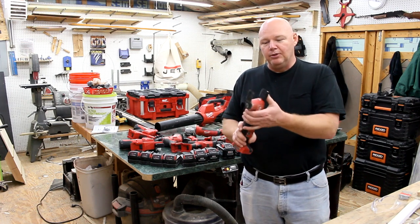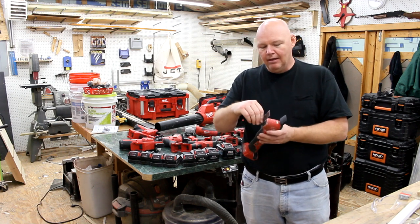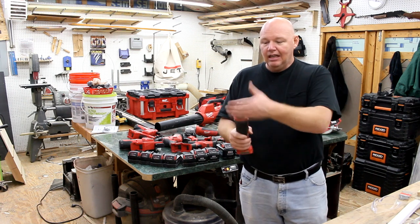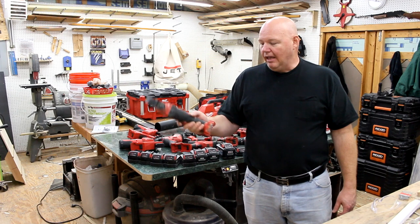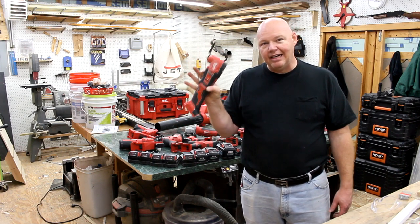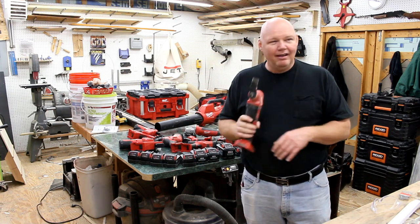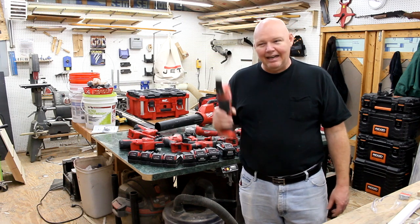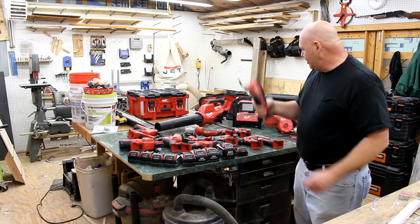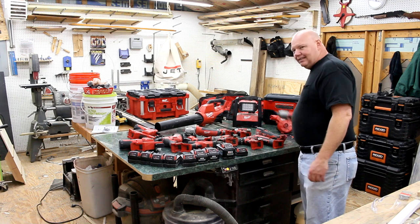One of my favorite tools in this whole line is the oscillating multi-tool. Blade changes are a little slower than the newer models, but it locks the blade in solidly. I love the variable speed and that I can just flip it on without holding the trigger — my Rigid model requires holding the trigger, which I don't like. With this one I just flip the switch, dial in the speed, and I'm ready to go.